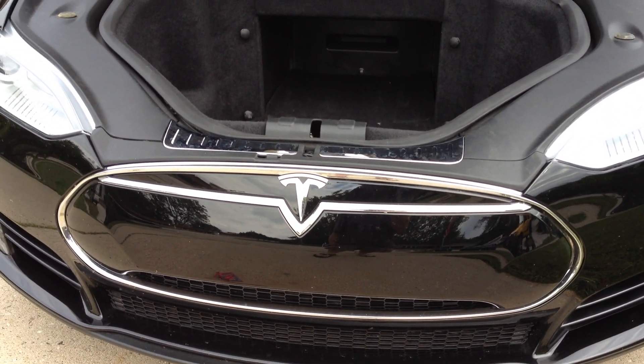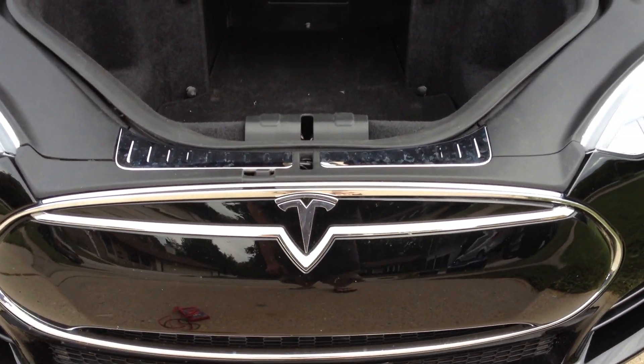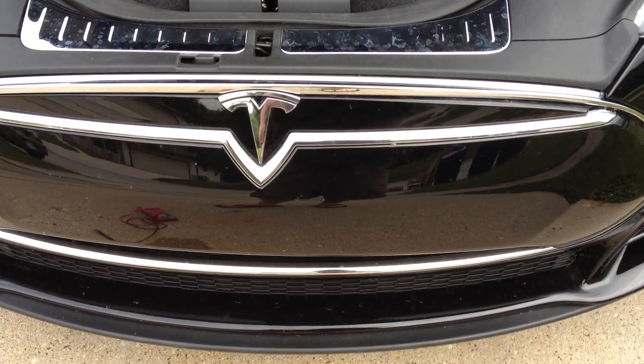Oh no! Your 12-volt battery is dead. Now what do you do? Well, if you need to jump start your Model S 12-volt battery, the easiest thing to do is remove the nose cone.